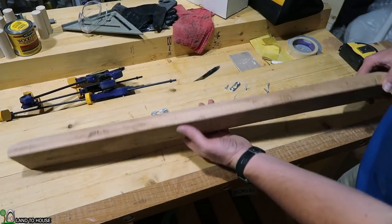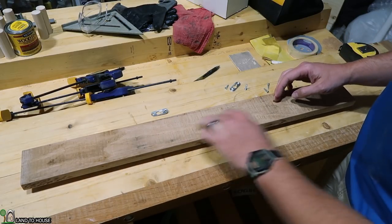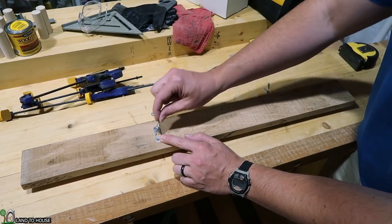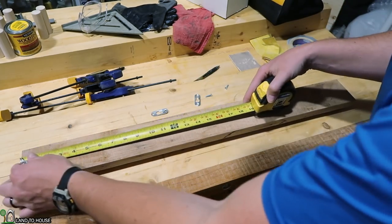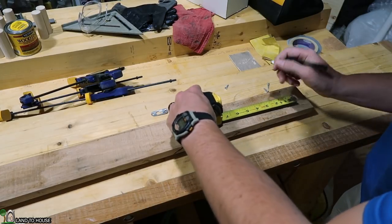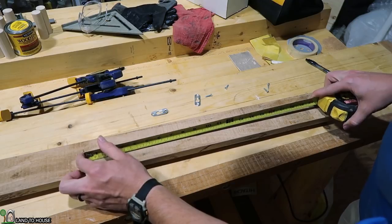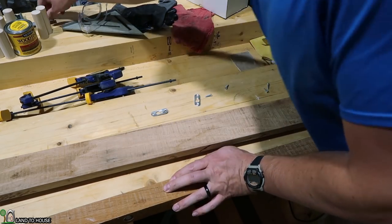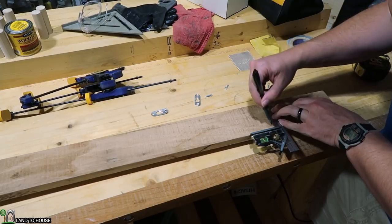This coat rack is 30 inches long and needs to attach to a wall that has studs at 16 inches on center. So I can come in 7 inches from both sides and have my 16 inch spacing. I'm going to use keyhole fasteners to attach this to the wall — they allow a nail or screw to slip under a little piece and hold it up. I'll mark out 7 inches from each side, verify I have 16 inches between them, and draw a line all the way across at the 7 inch mark for reference.